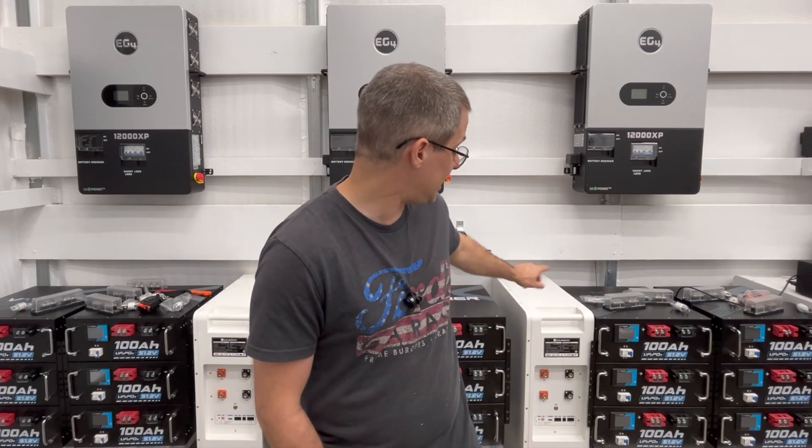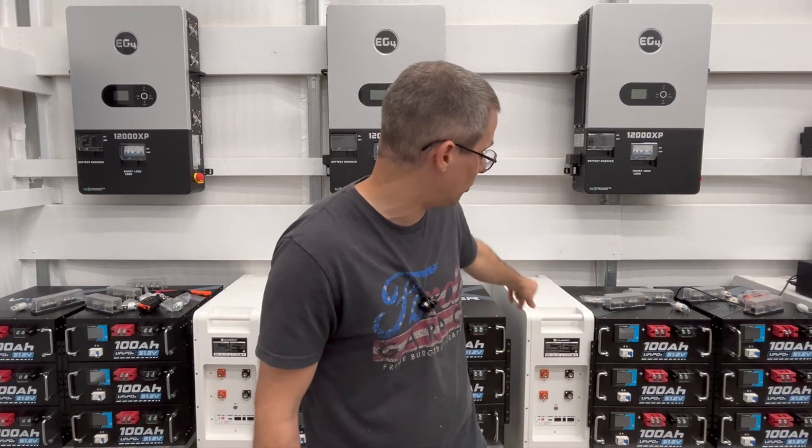Hi and welcome to Mike's Garage. One of my subscribers had a really good question about these eco-worthy floor-standing batteries. He wanted to know what came in the box besides the actual eco-worthy unit — did it come with any cables at all and is the manual any good? We're going to answer that right now.